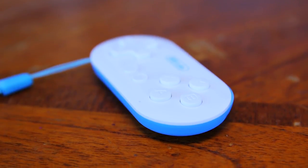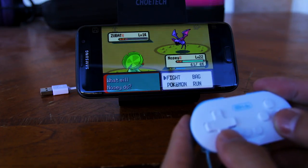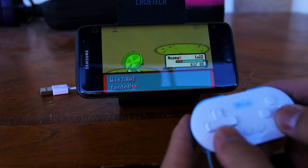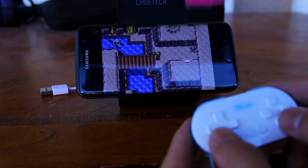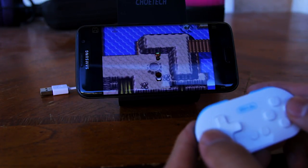I personally like to play emulators with this controller. Here I'm playing Pokemon Emerald using the John GBA emulator. With this emulator, you can bind the controls to the controller, which is nice because you can customize it to your liking. You can use this controller to play a lot more emulators and games, so I highly recommend it if you're looking for a small, portable controller that you can take with you anywhere.